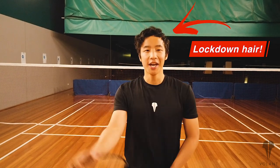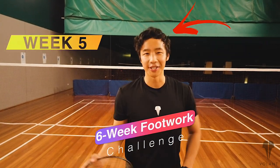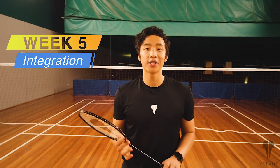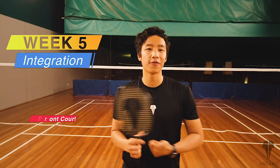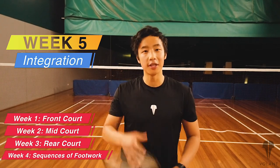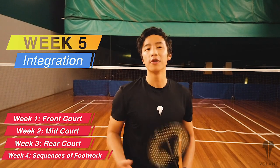Hey everyone, it's Jeff from Volantwear and the Badminton Podcast. Welcome to week five of the six-week footwork challenge. We're almost there, just a couple of weeks to go. Week five is all about integration — basically integrating all the things we've done over the last four weeks: front court, mid court, rear court, and last week in week four the footwork sequences to get you moving smoothly and flowing around the court.